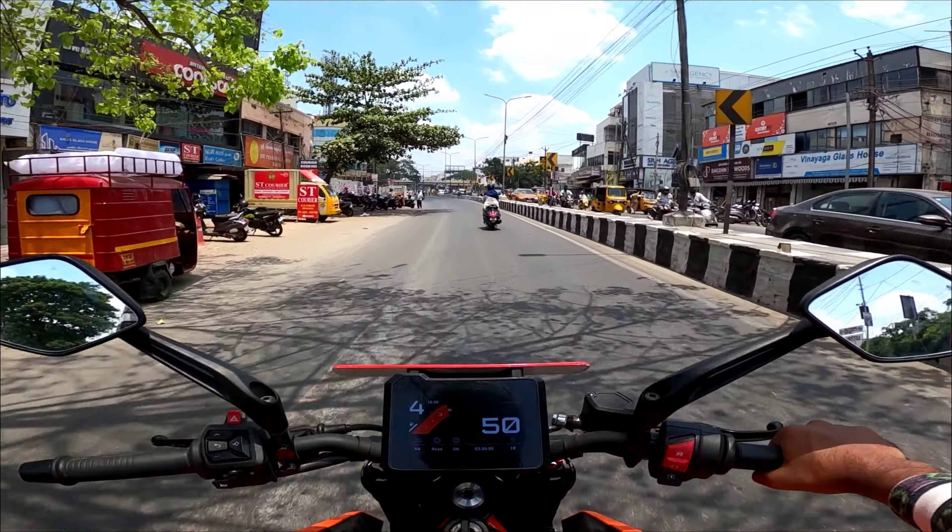Let's go to quick-shift. If you look at the mileage, you can see it's about 22 to 25, so you can go to economy mode.